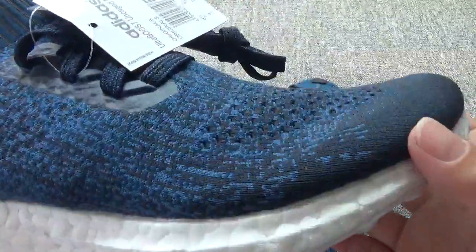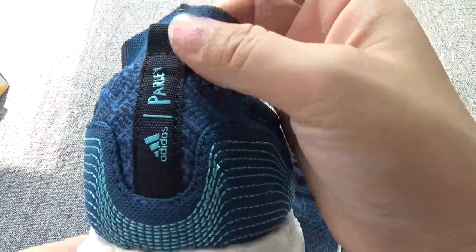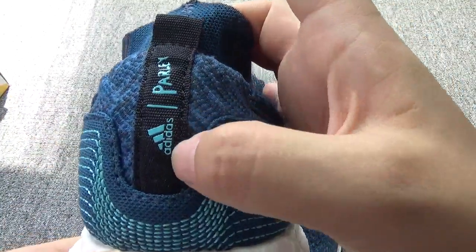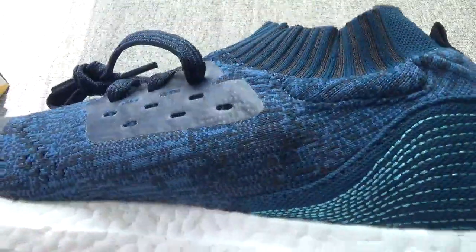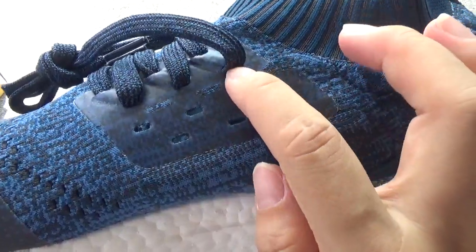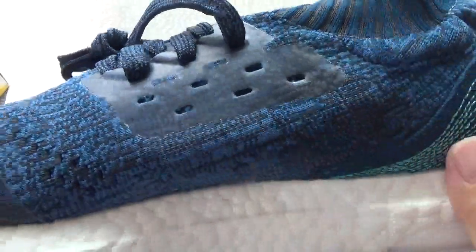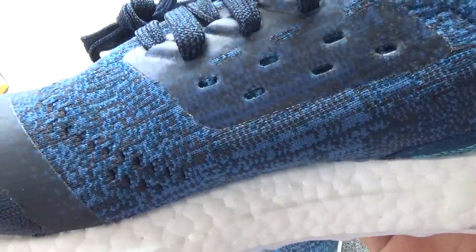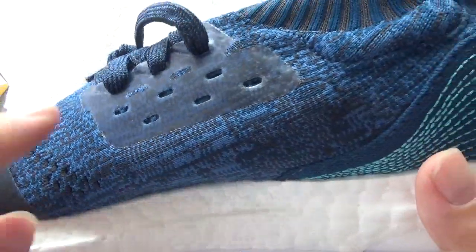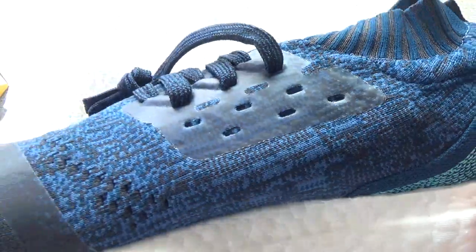Check the sign, the permit. You can check the Adidas logo on this side, with the laces holes — they have many lace holes. And also there are air holes.